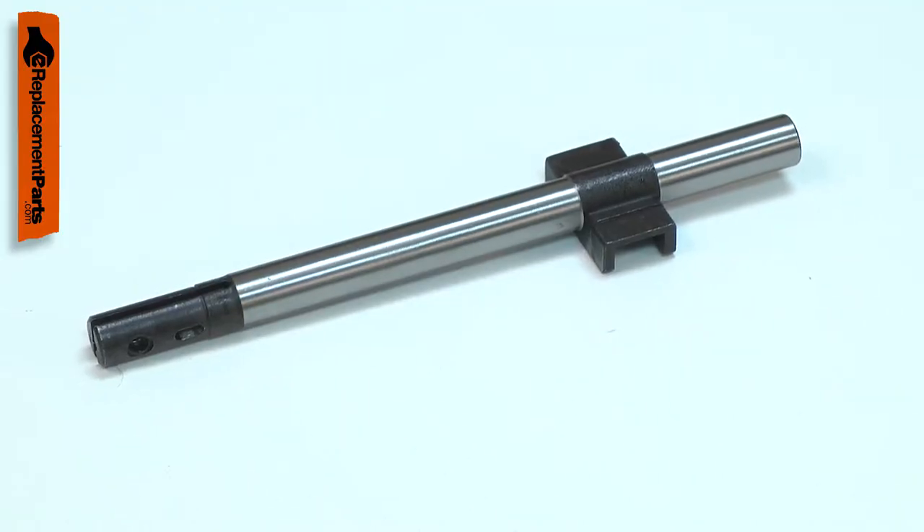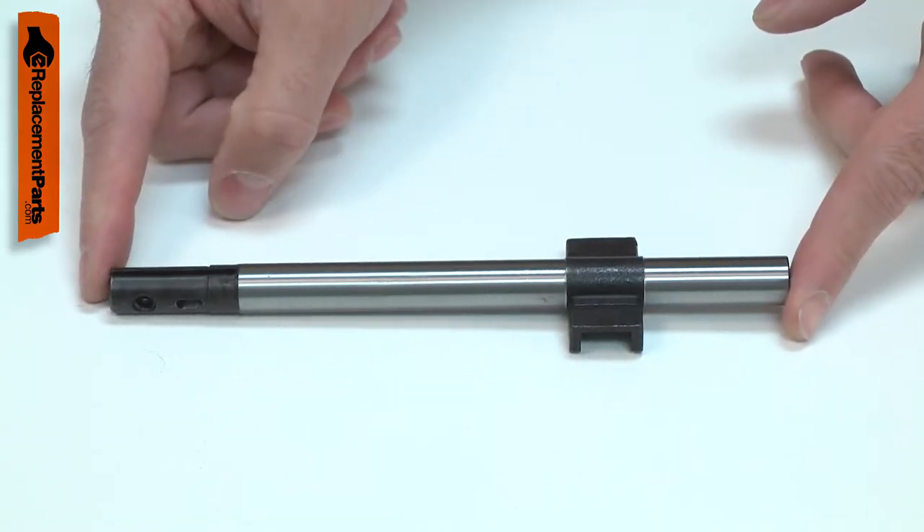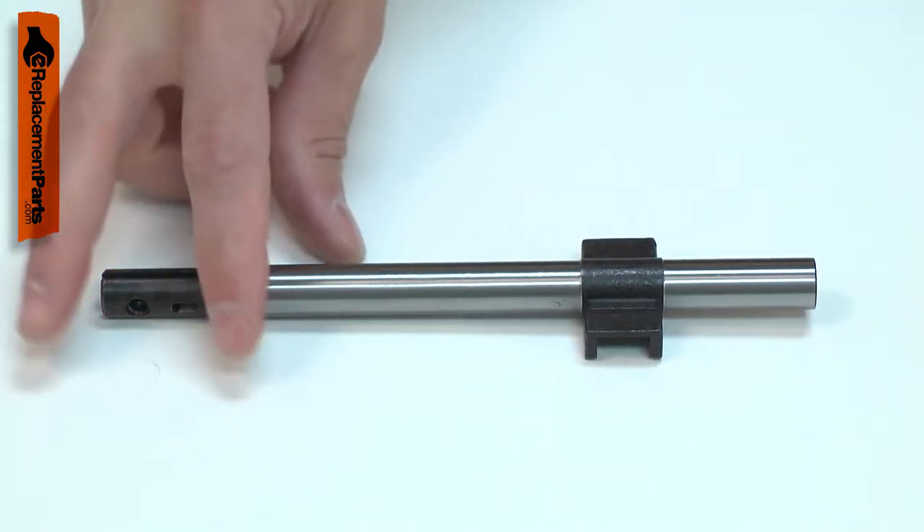The slider can wear over time, both where the bearings rub against it and where the wobble plate attaches. Occasionally it can break on the end where the blade clamp attaches.